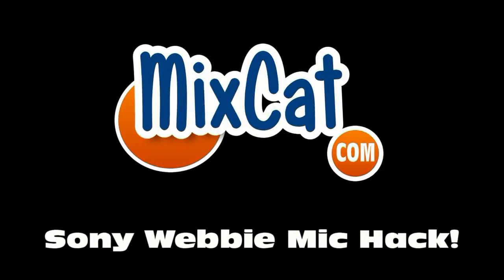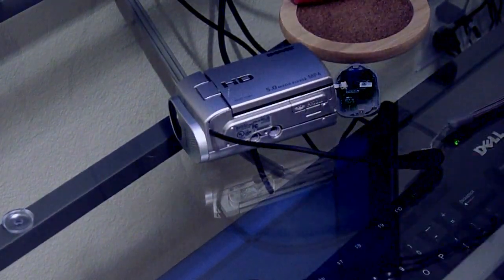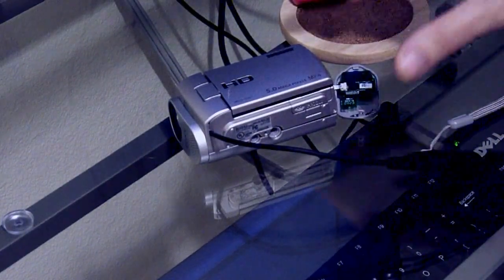Since 1994, say fast and more, a reliable name — MixCat.com. Hi guys, Pete with MixCat, showing you my little project here. Always working on something.